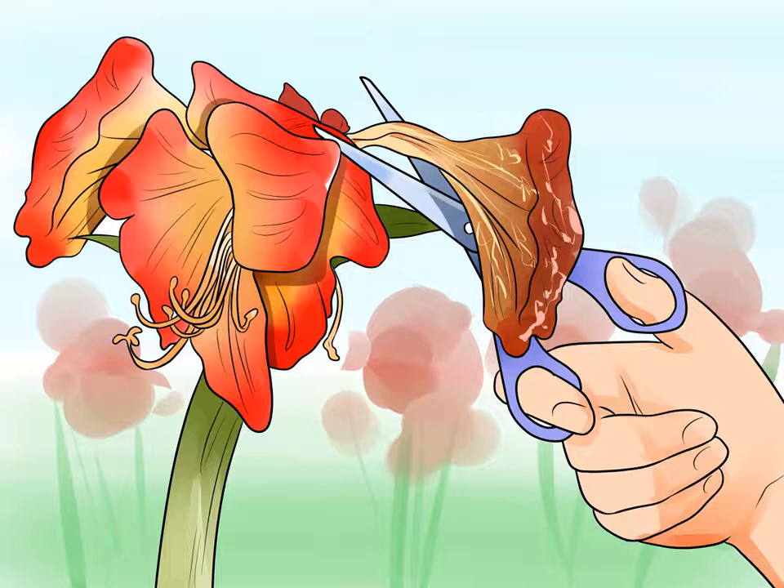Remove each flower as it fades. Once a flower has faded, cut the flower where it meets the main stalk with a clean knife or scissors. Make sure to remove the green lump and thin green stem attaching the flower to the stalk.